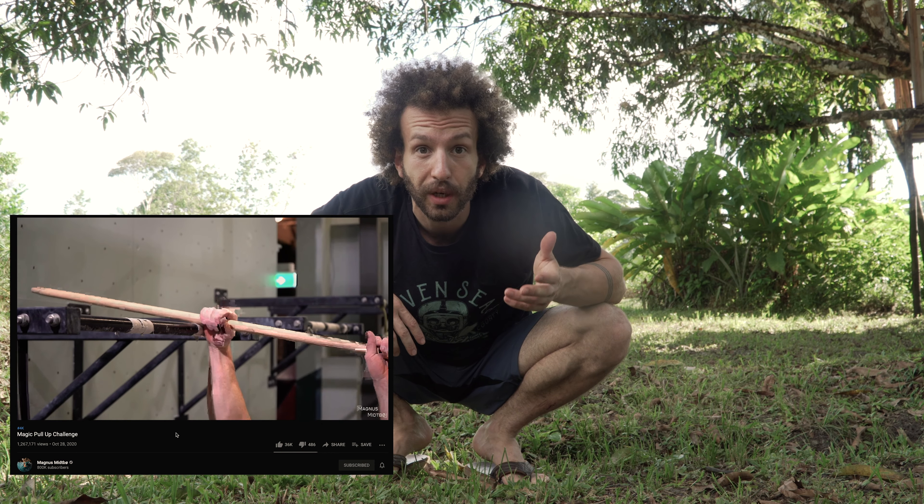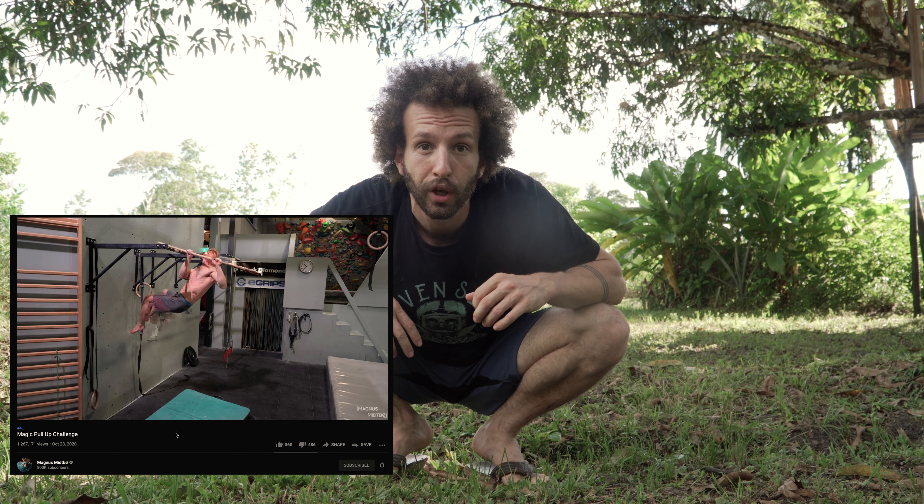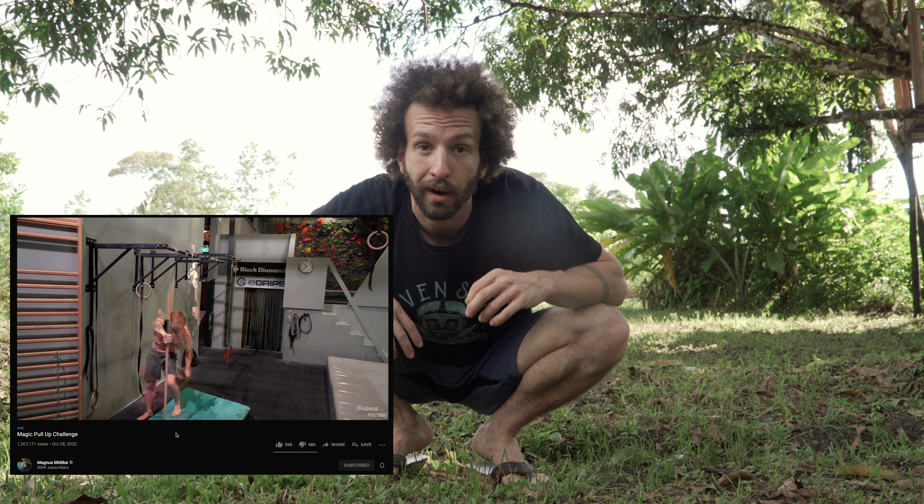Hello everyone, welcome back to the channel. I'm not in my van today — I'm in the middle of the Amazon forest. I'm in French Guiana and recently I saw a video of Magnus Mikbo. I'm never sure how to say his name — the Norwegian climber. His video about the magic push-up challenge and I thought that was really fun, stupid and hard, so I had to try it.